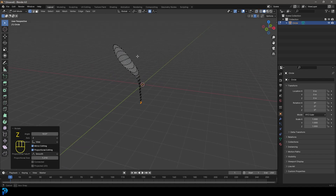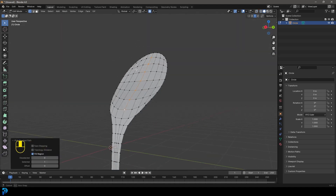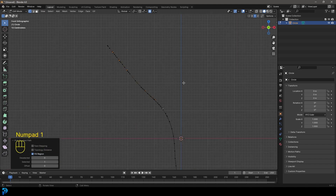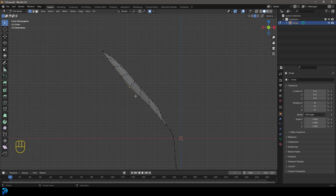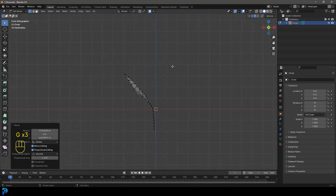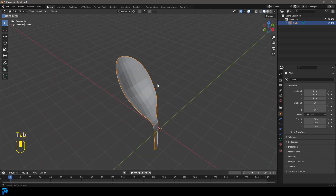Select the inside verts like so. Go back into our front view and go G with proportional editing, kind of slide it and bow it a little bit — cupping the inside of the petal. Before we go any further, Tab back out of Edit Mode.